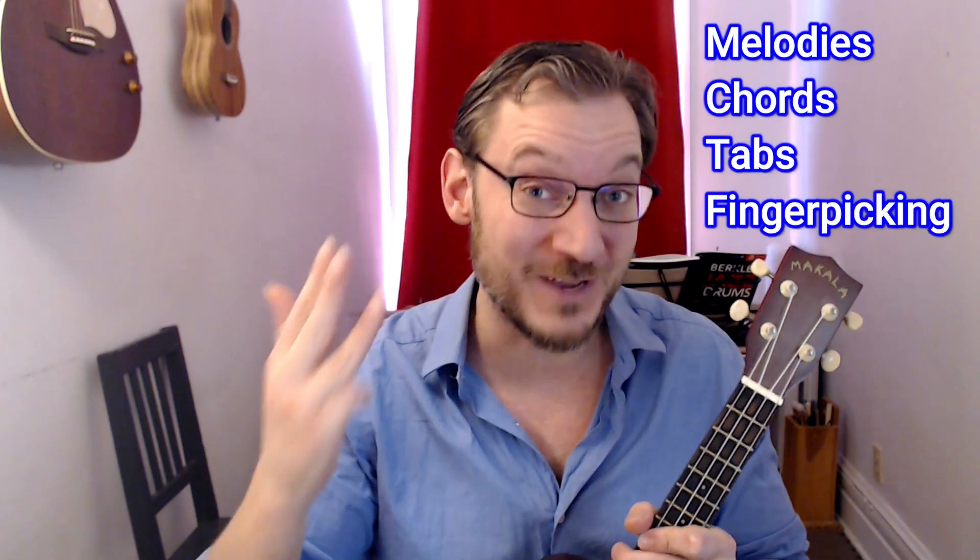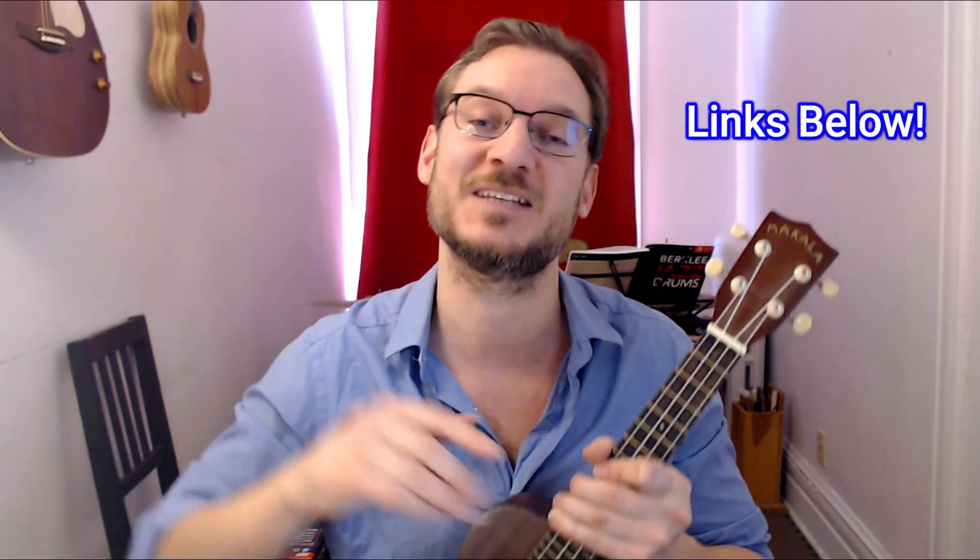12 heartwarming Christmas songs with melody, chords, tabs, and finger-picking arrangements. It's both a heartwarming holiday songbook and a progressive finger-picking method. Check it out on Amazon — it makes a great gift.